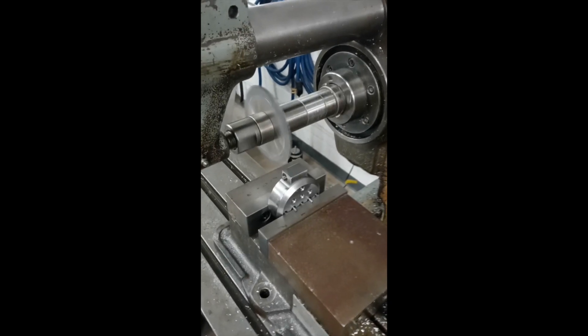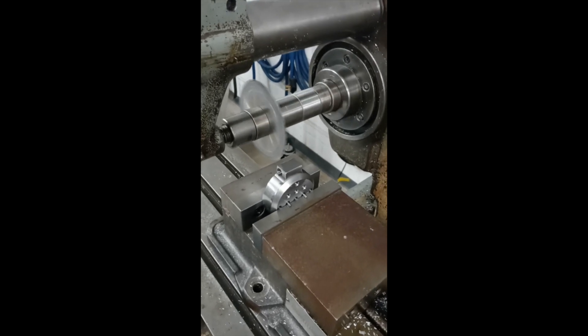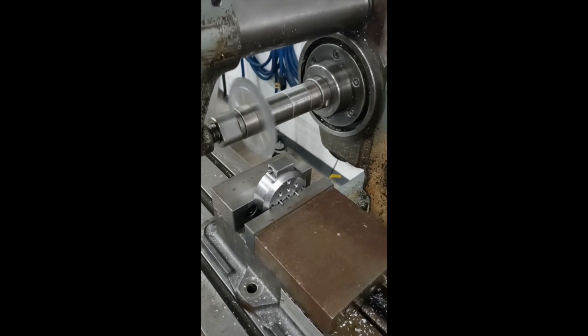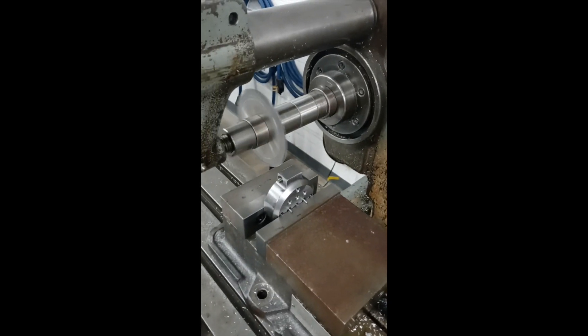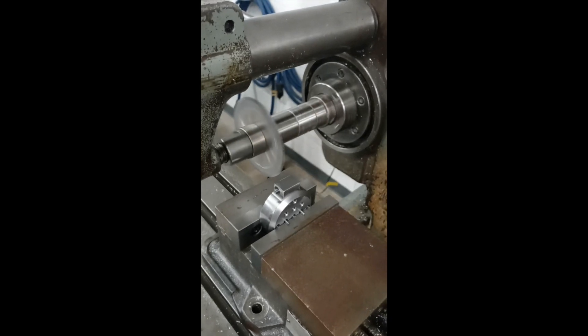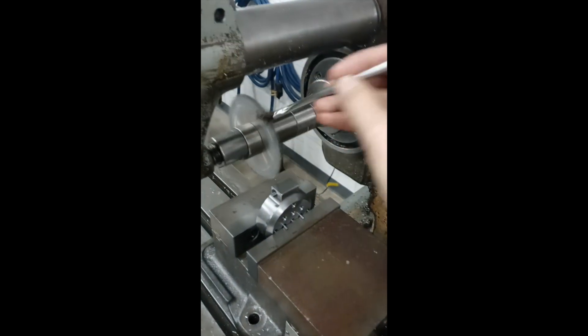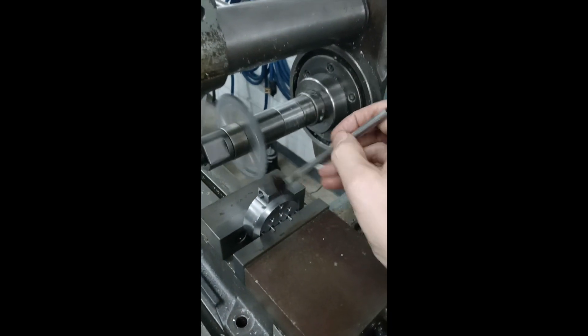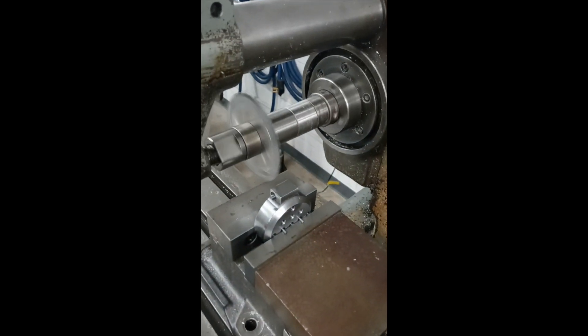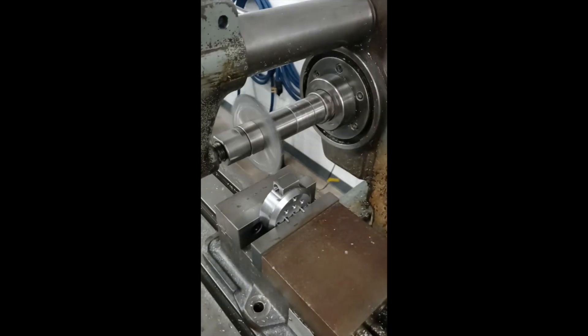We're over on the Nichols horizontal. This should be a cool little operation I wanted to show. I really like this machine. Every time I get to do something on here, it's kind of like an extra bonus for me. I haven't done that much horizontal milling compared to everything else, but I really enjoy it. There's something cool about the action and the rigidity and the cuts you can do with these machines.